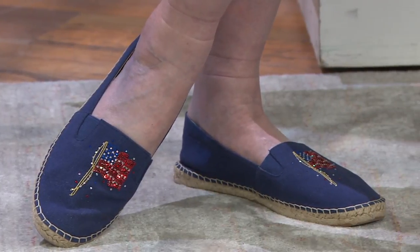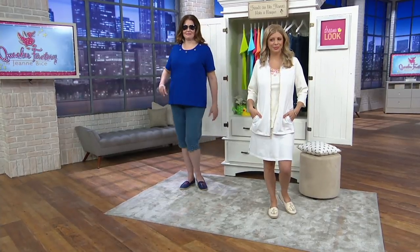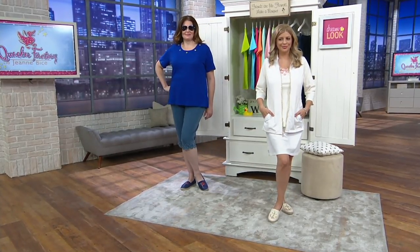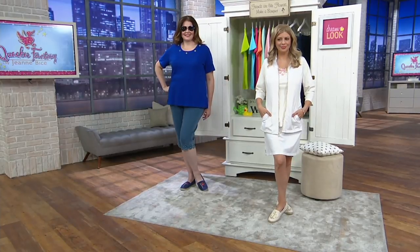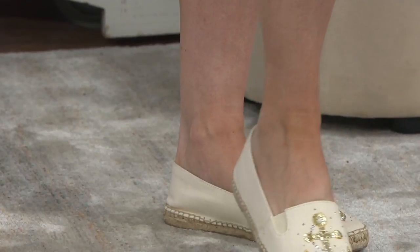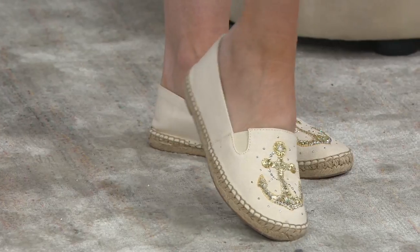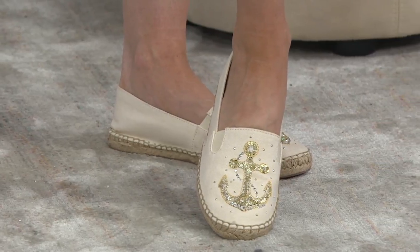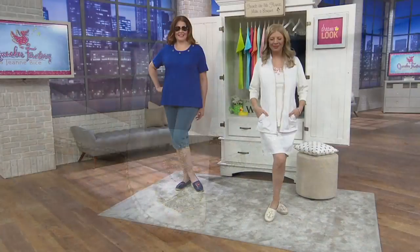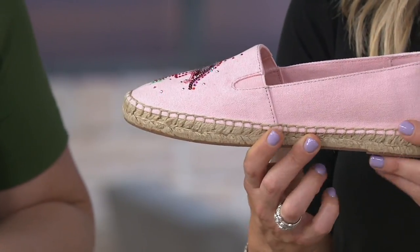The great upper foot coverage is perfect if you're going to amusement parks, because you can walk for a long time in these. Our friend from California says she wants to look cute — these help you do that! They're done in the espadrille style, always popular, and you get a little half-inch heel, which is really nice. Not completely flat, so your feet won't start hurting — you get elevation and all-day comfort.